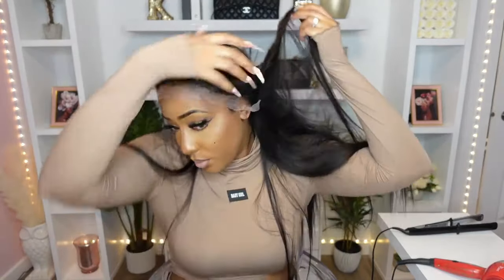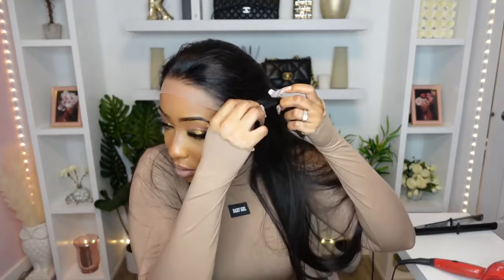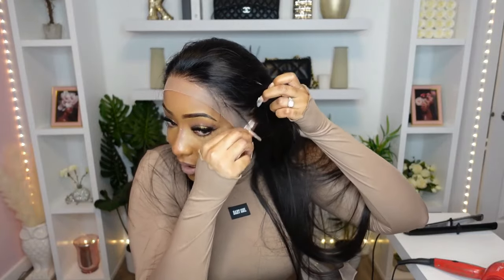This is a very beautiful 13x4 lace front wig — the hairline comes all the way down, so we're going to have to cut into that. I advise you to take your time when doing this part, because once you cut that lace you can't go back. Always cut a little bit less; I've learned this the hard way many times.